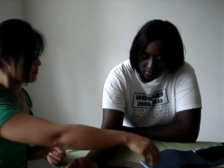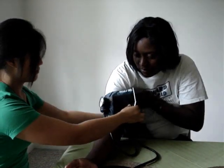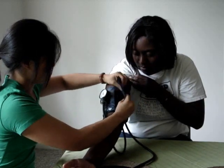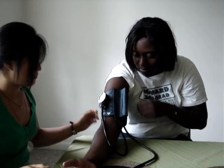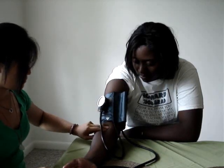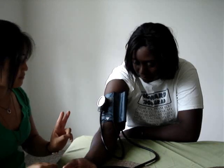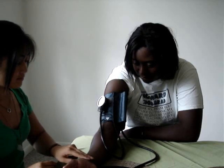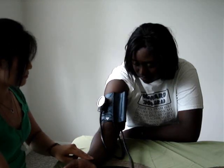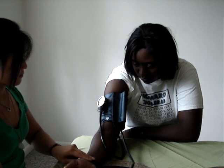To take their blood pressure, put the cuff on and make sure it's just above the bend of the arm so it's not covering the brachial artery, and the arrow for the artery is pointing down right where the artery is. You're going to take your index finger and middle finger and place them on the radial artery. Then take the pump and pump it up until the point where you stop feeling the pulse in the radial artery.